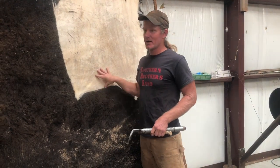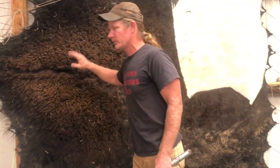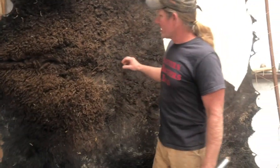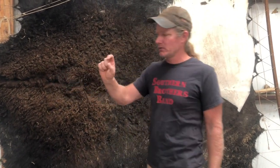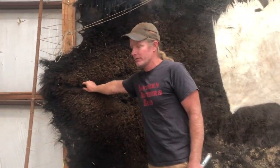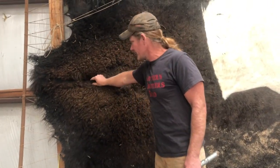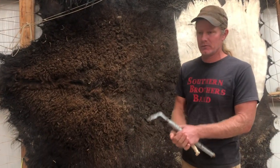Just a couple of things real quick. This isn't our hide that we fleshed the other day — it's still not fully dry. The vast majority of it is, but there's nothing good about this mane area — the fiber structure of the hide, the fleshing, the scraping, the working. All of the dermis, everything the hair grows out of underneath the mane, is unique compared to the grain on the rest of the hide. It's almost like it's painted on there in a real specific spot right down the mane. It takes forever to dry and forever to scrape.